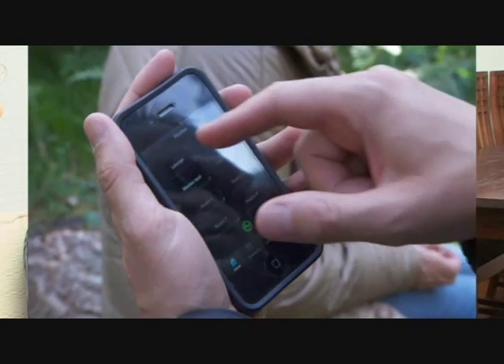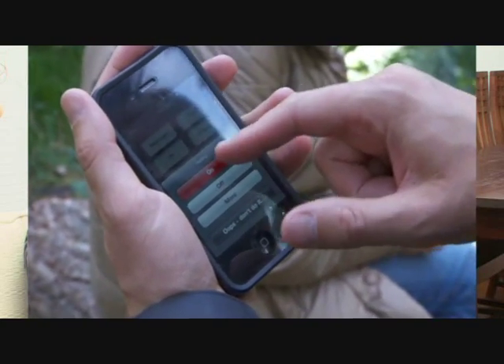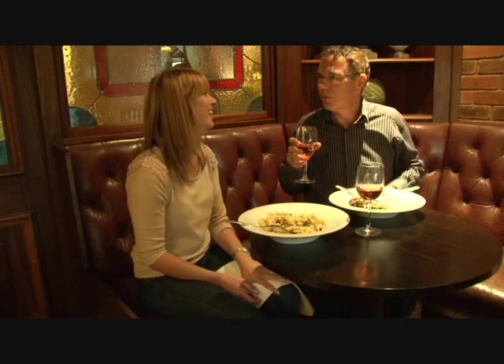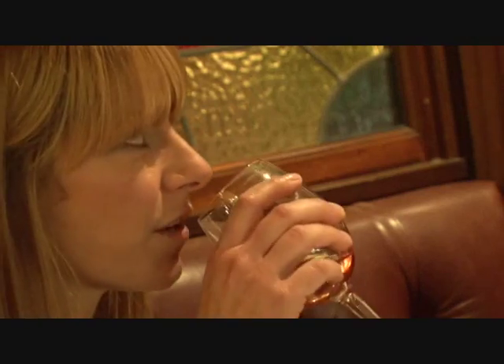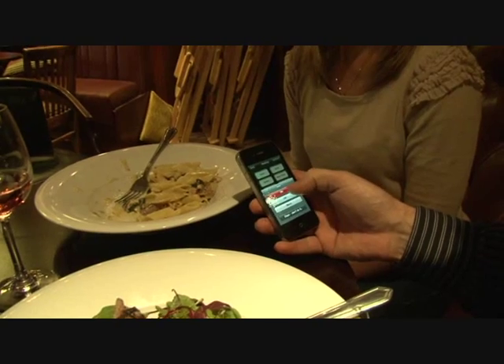We also get roaming mode with any smartphone, and that gives us the ability to control the house from anywhere in the world. Sometimes when we go out shopping, we might stay out for a meal, and it gives us the ability, in roaming mode, to turn on a sequence to start the security lighting and turn the heating off because we're not there. Then when we finish the meal and on the way home, we can just turn the heating back on in the car so the house is nice and warm when we get back in.